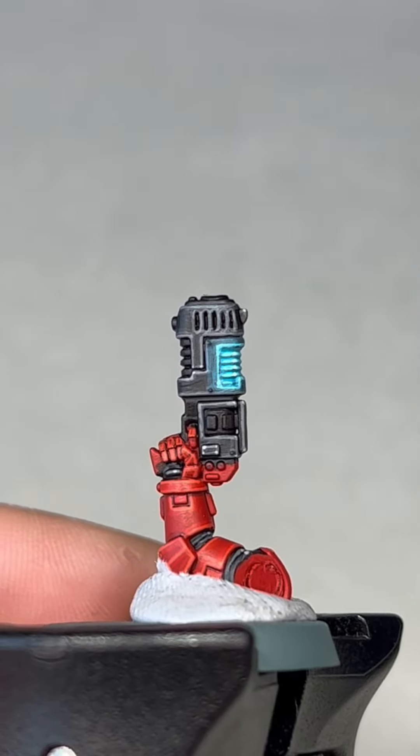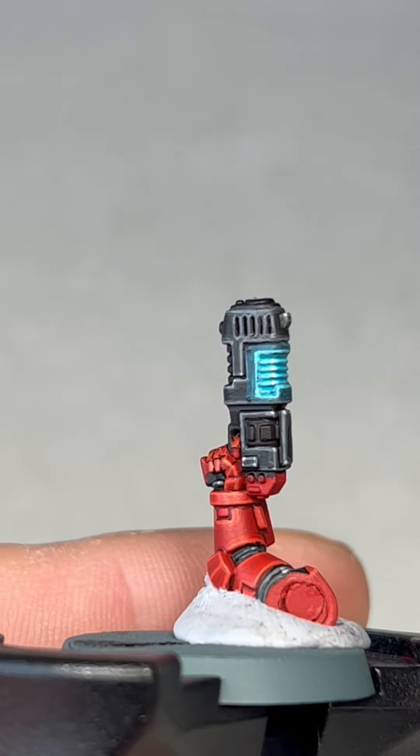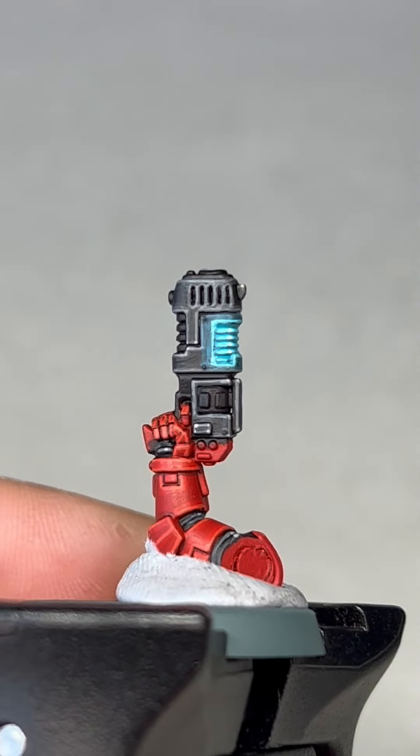Welcome to my tutorial on how to paint traditional blue plasma. Before you start the steps of painting this plasma, I do encourage you to paint the gun casing before we begin.